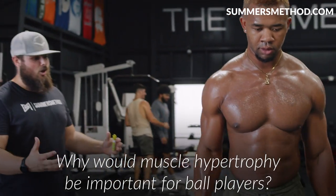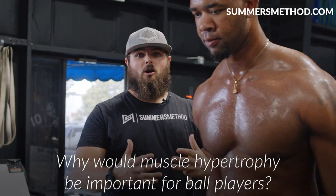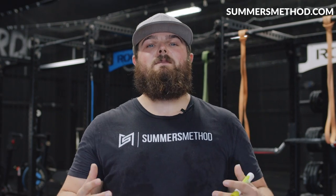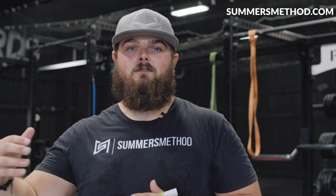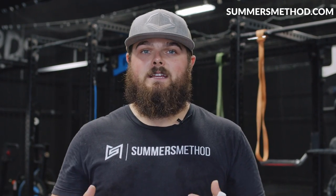So the question is, why would muscle hypertrophy be so important for a ball player? Other than filling out the sleeves in the batter's box, it lays a foundation for that athlete to produce more contractile force in the future. The bigger the muscle fiber is, the more potential that fiber has to produce strength and power.